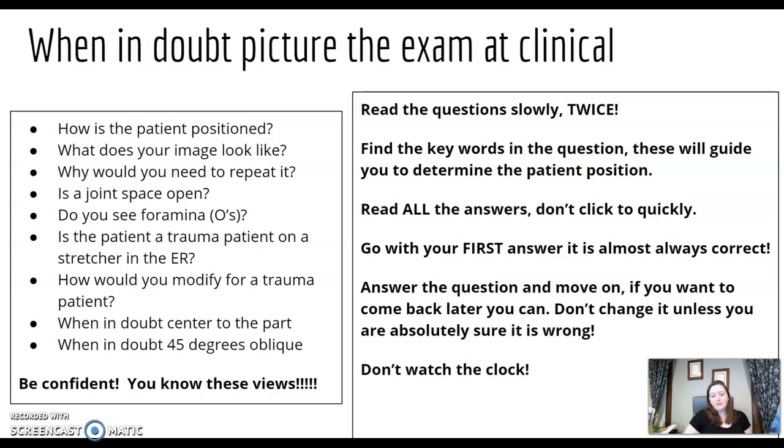Always go with your first answer — it's almost always correct. Don't change your answer. Answer the question and move on. You can flag it to come back, but I don't recommend it. Every question you flag starts sitting in the back of your head — you ponder it, worry about it, and that means you're not giving the question in front of you 100% of your effort. Unless you're absolutely 100% sure that answer was wrong, never change it. Don't watch the clock — you're going to have more than enough time.